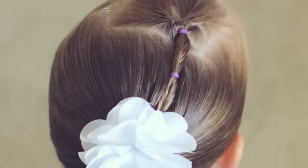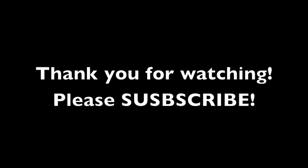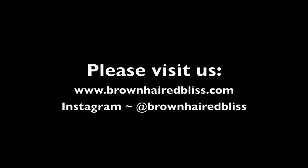I hope that you guys enjoyed this braid, and if you did, please subscribe so that you will be notified of all of our upcoming tutorials, and we will see you on the next video. Thank you.